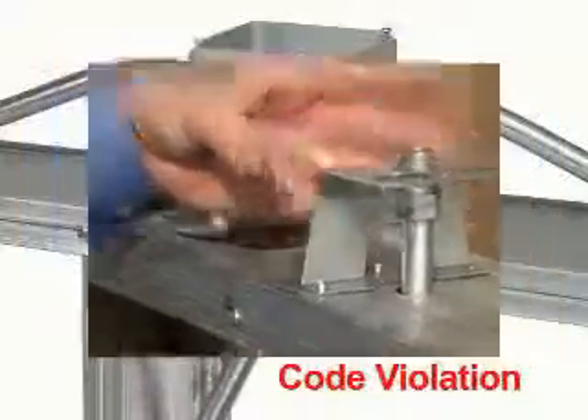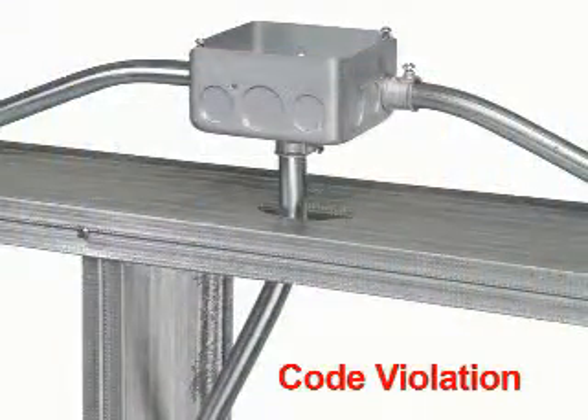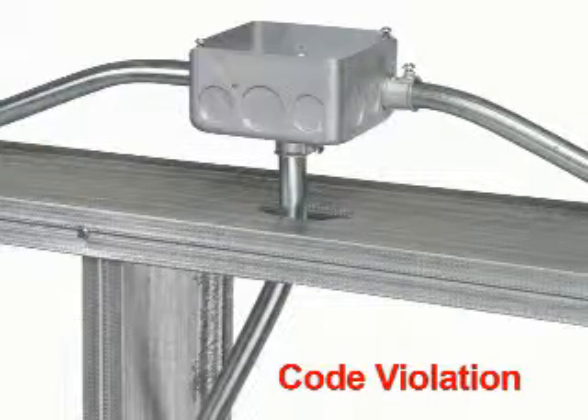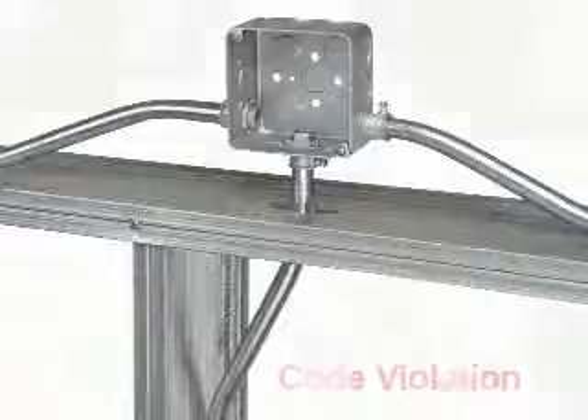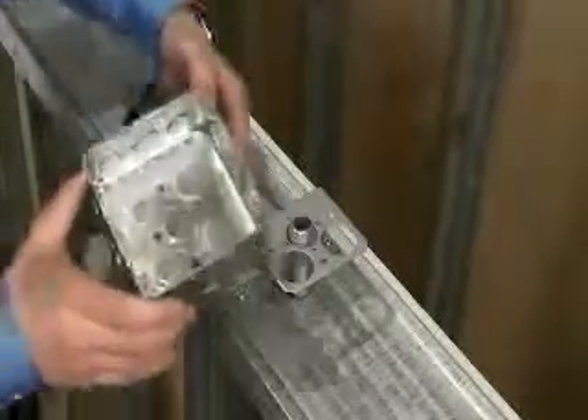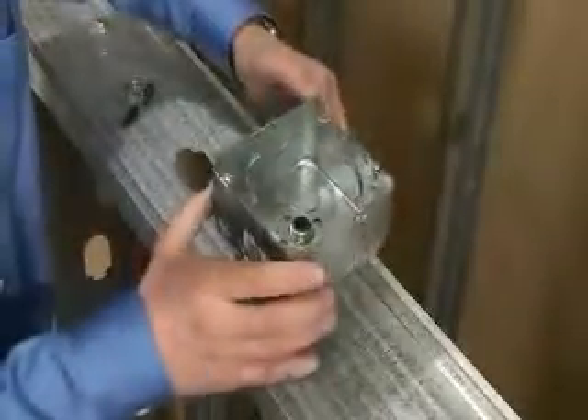complies with NEC Articles 300.11 and 314.23 by providing secure fastening and rigid box support. Overcome code violations like these that allow the box to be supported by the conduit or cable fittings by using Arlington's new 20 gauge steel standoff bracket to provide rigid support independent of the conduit.